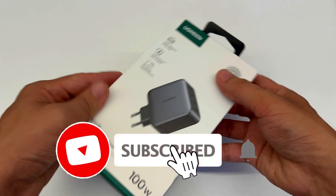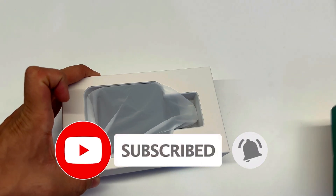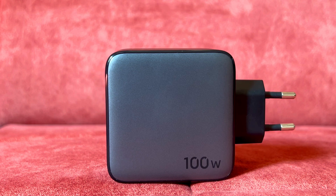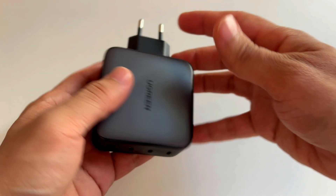Let's check out the box. You only get the charger and not a cable, which is kind of disappointing considering its price point. Looking at the charger closely, it's got a nice matte finish and it is heavy — not like a featherweight. You feel the weight when you pick it up.